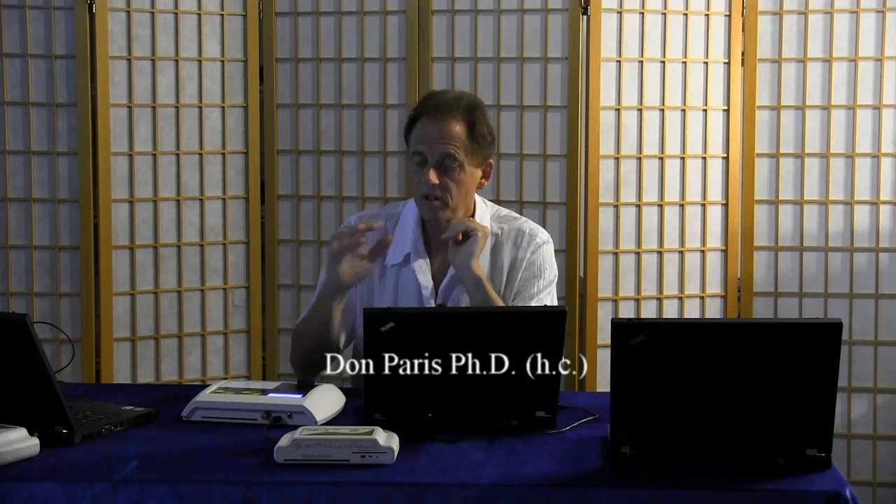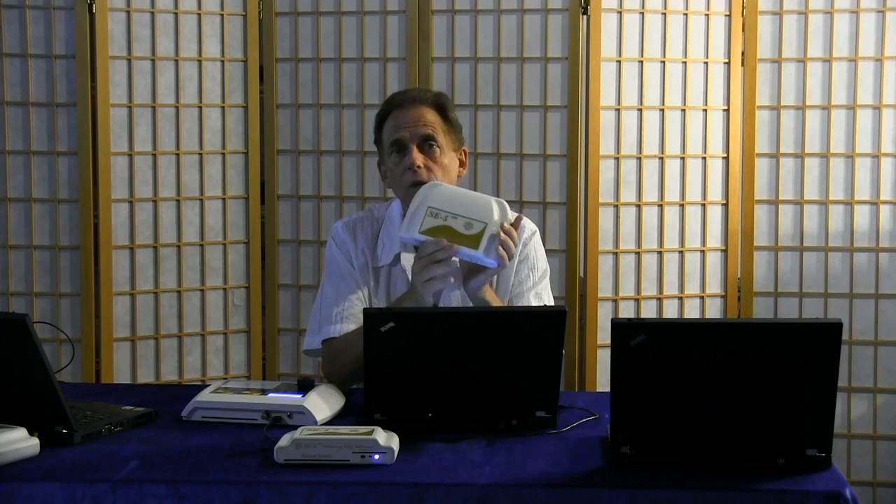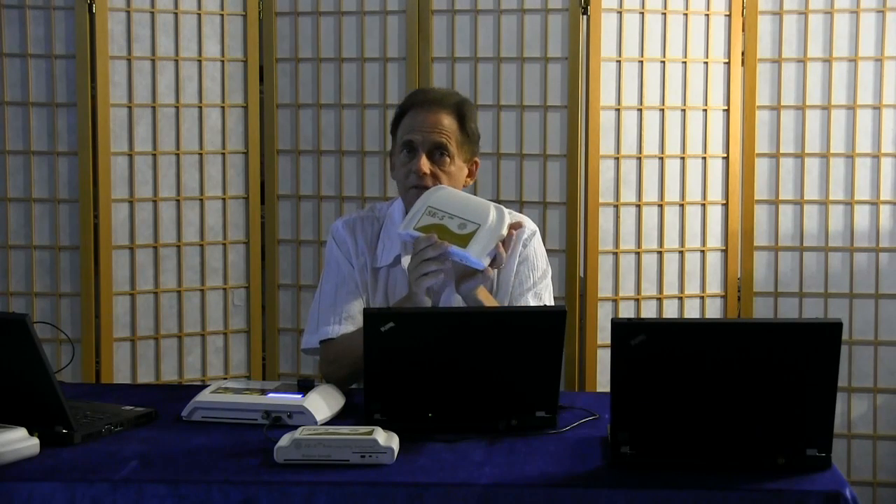Today I'd like to introduce you to the SE5-1000 workstation. The SE5-1000 workstation consists of the SE5, a laptop computer, and five balancing-only instruments, and five laptops.